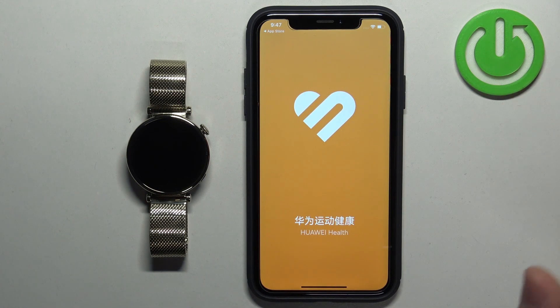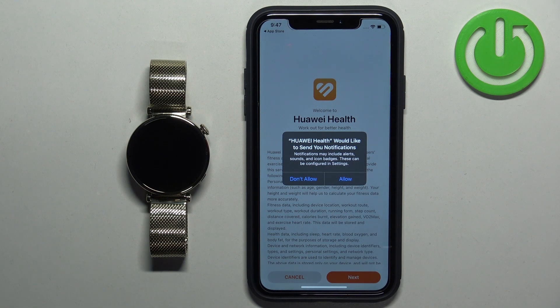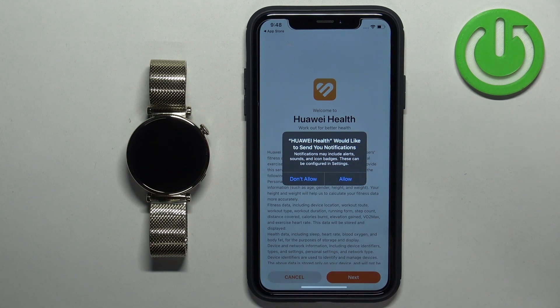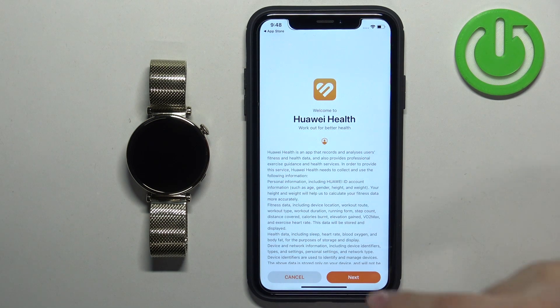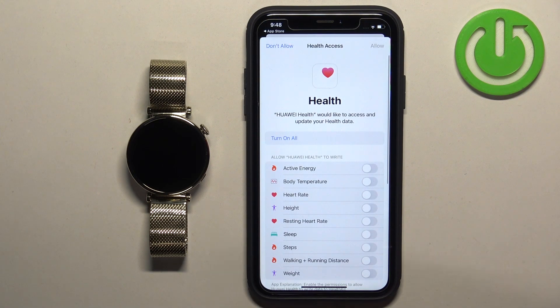To open it, in the app you will see some pop-ups about permissions. For example, notification permission — this is required if you want to receive notifications from your iPhone on your watch. If you want to receive notifications on your watch, tap on Allow; if you don't care, you can deny it. Then tap on Next, agree, and tap on Let's Go.